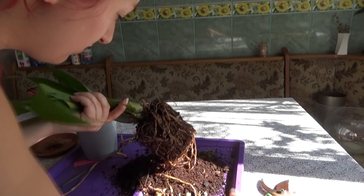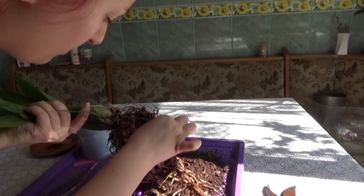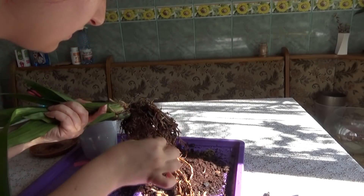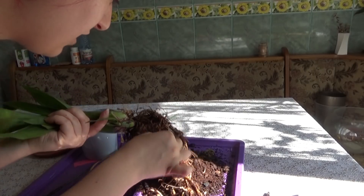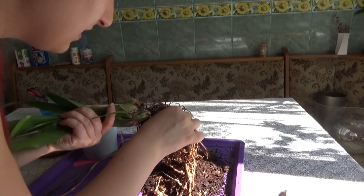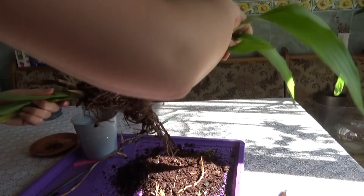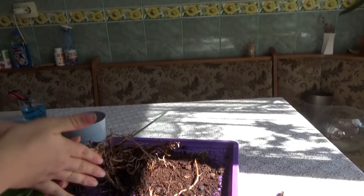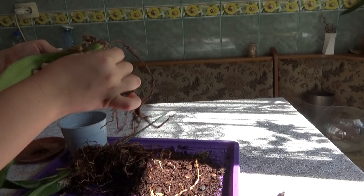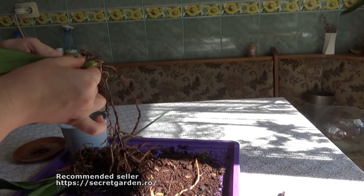I need to cut a lot of dead roots - they are mushy, they are dead, they serve no purpose to the orchid. I am not very sure why the orchid contracted this bacterial infection on the roots, because I did not over-water it. My suspicion is that it came with it, and it seems that I have made a division by mistake, which is not a very intelligent thing to do when dealing with a Zygopetalum.